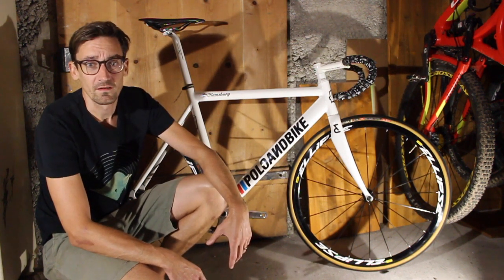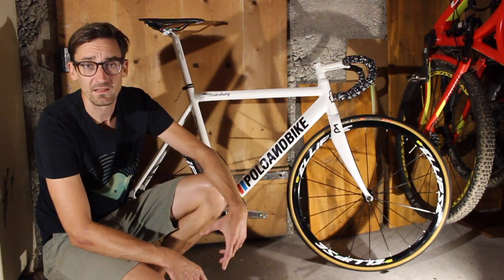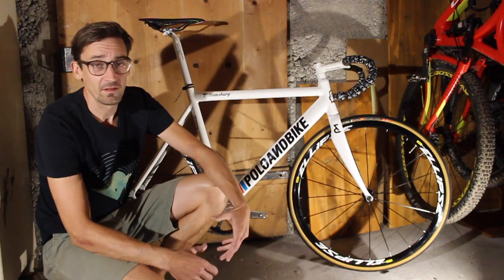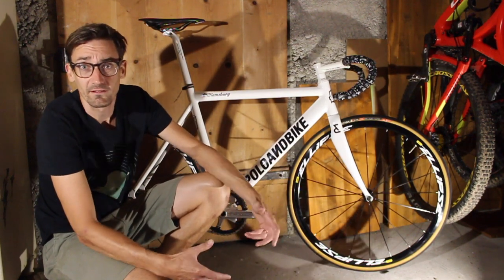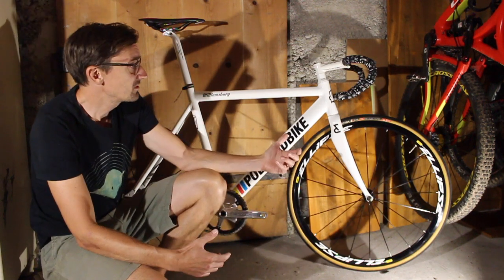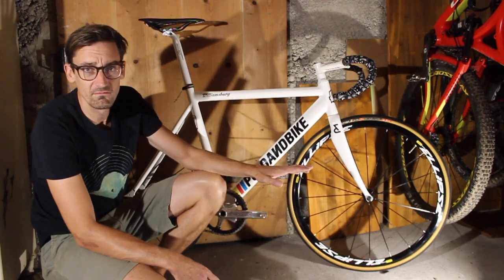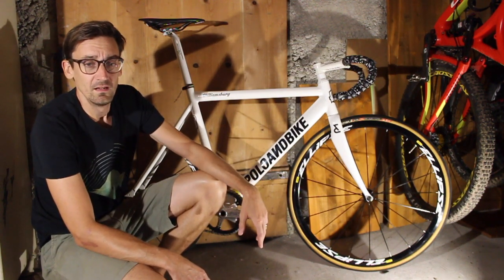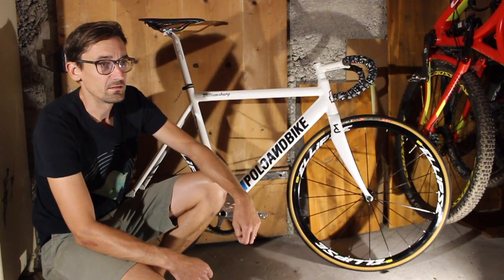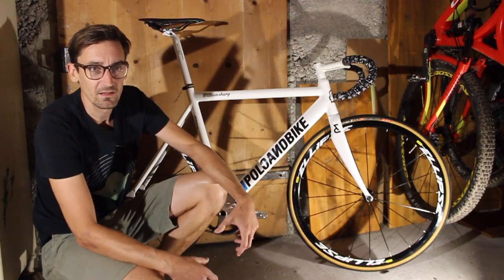While browsing through event calendars I found that there's a fixie crit not too far away, so I thought why not try a fixie race? I bought a fixie used online for about eight or nine hundred euros. I didn't modify anything and I started riding fixie because I like the idea, the challenge, and the whole thing about it.